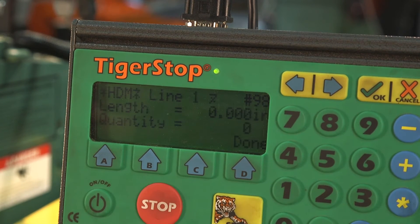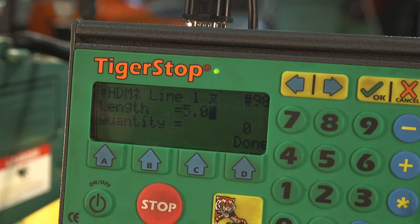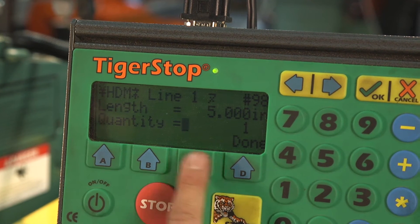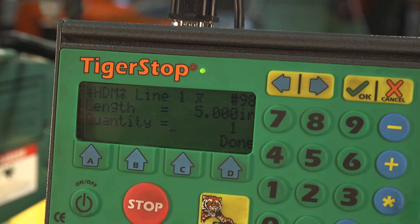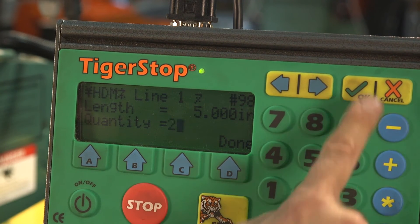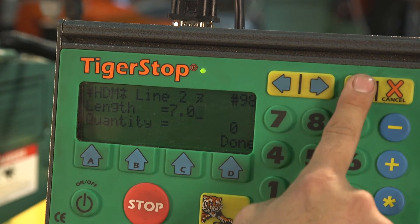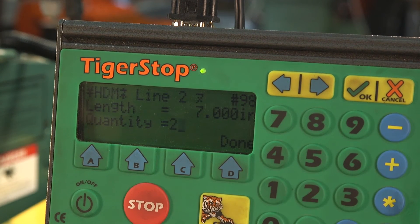At this point I'm ready to enter my first punch length. I'll enter five inches and press OK. It now asks how many of those I'd like — I'm going to say two. For my next punch length, I'd like seven inches and two of those as well.